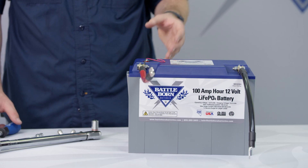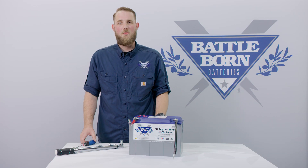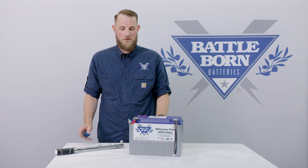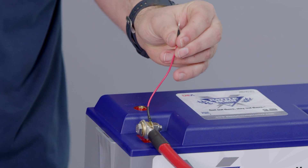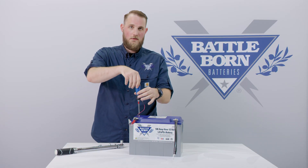Now that our connection is tightened down, the internal heating function of the battery is enabled. If you plan on winterizing your RV or not using your vehicle for a long period of time and you want to disable the heating function, go ahead and remove this wire, tape this connection up so that it doesn't rattle around and make contact with other live wires or grounds, and put your screw back in your enable post so you don't lose it.